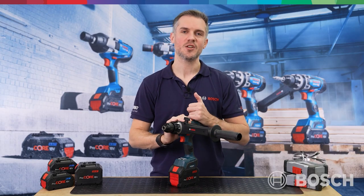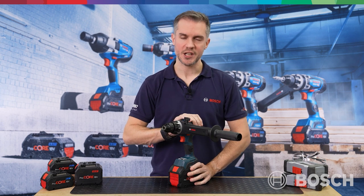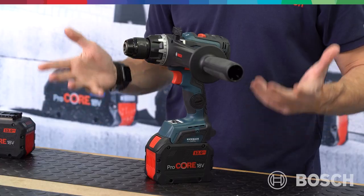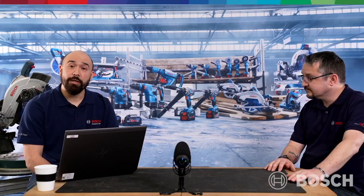The GSB and GSR 18V-150C are available in the UK to buy now — either as body-only tools to add to your existing system, or with two times 8Ah Procore batteries as a fully loaded kit. Throughout the live stream, you've been sending us loads of questions, and the panel — myself, Dan and Lawrence — will be very happy to answer them. We're also going to announce the three winners of our Biturbo competition at the end.